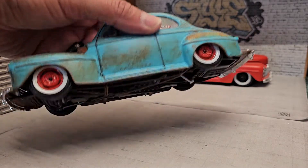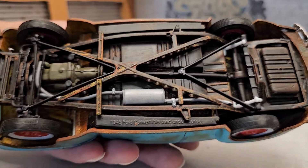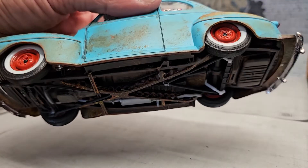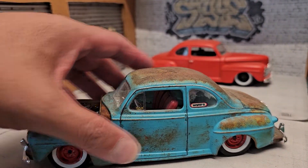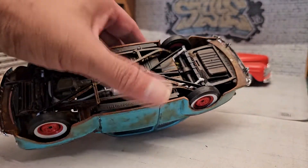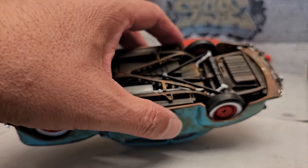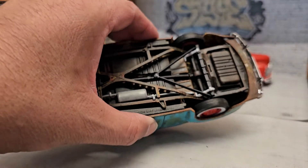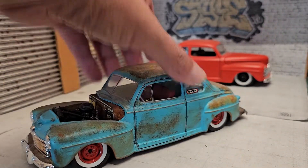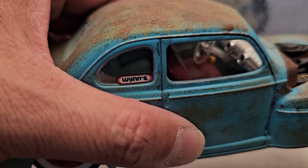Here's the underside — my normal rust patina. On this one, I lowered the car as much as I could. I cut the frame so I could drop it all the way down. It's pretty low, and the interior...